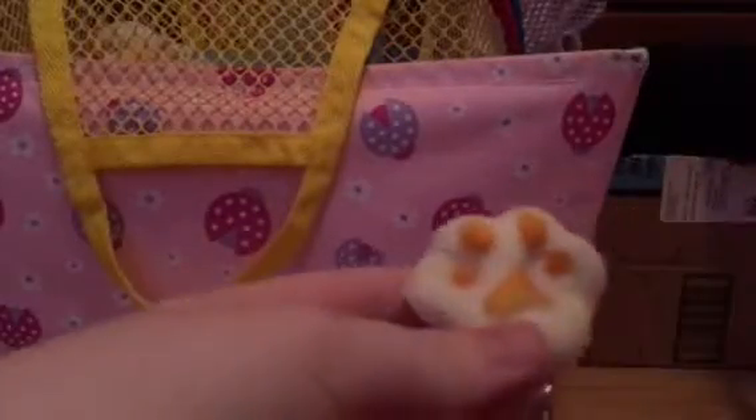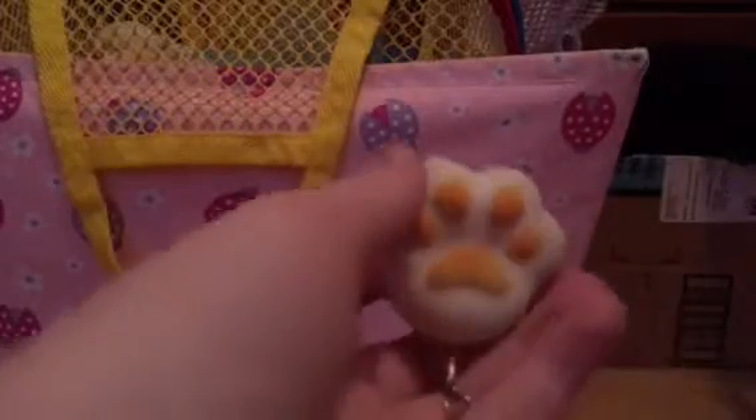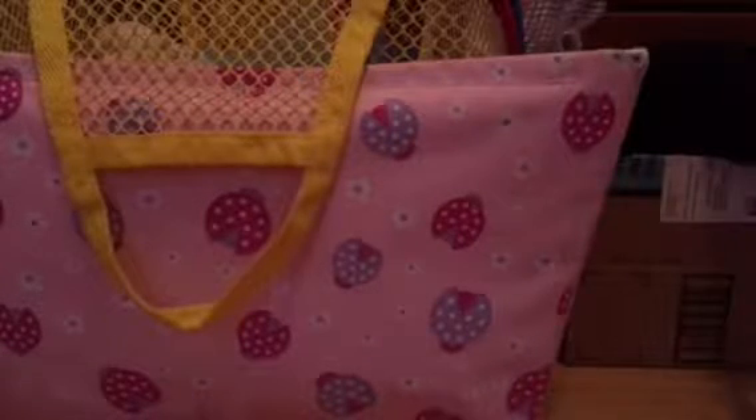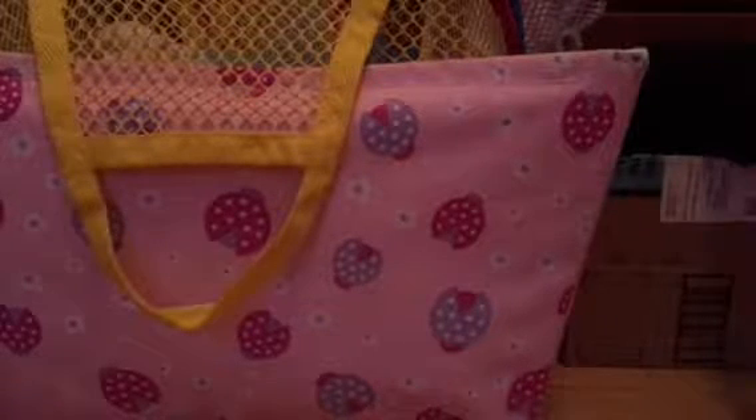Next is this orange and white paw squishy. This might be the longest video of all of them because I don't really want to make a fifth video. Next is this squishy that Brie gave me as an extra. It's really dirty — I'm guessing her little brother or sister dirtied it.